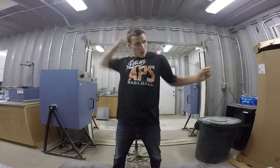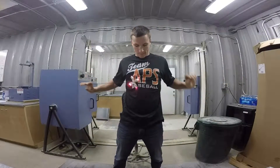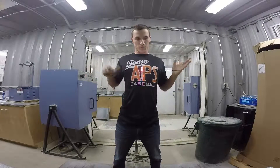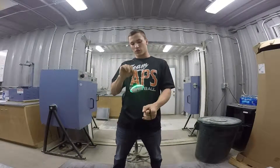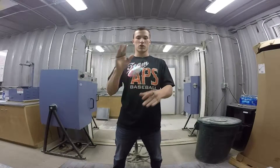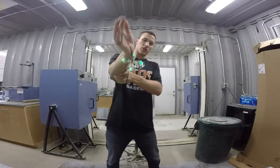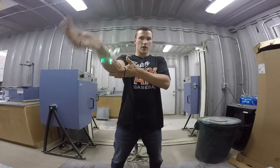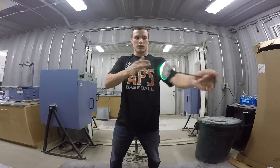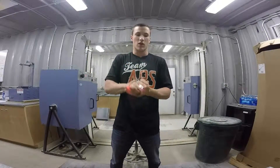Body stalls can be done anywhere, really. It doesn't matter where you do it. Arm stalls kind of require you to play with short string. The way I do them is, again, I wait for it to time when it's about to change direction and it slows down. I bring my hand to my forearm and stall it this way — it's like a stall here. It's the same way as stalling it on the body.